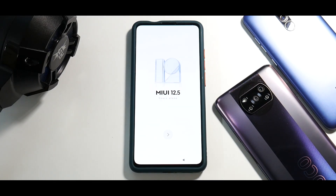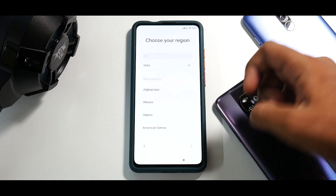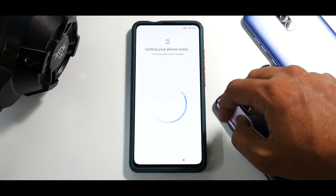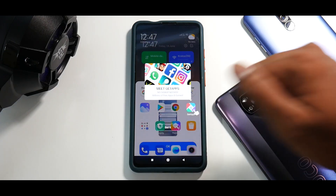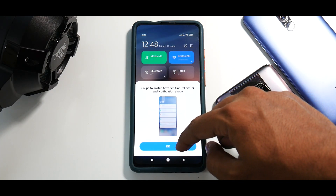After about three to five minutes the phone has booted just fine. I cannot control the brightness in the setup menu so please excuse me — the brightness is always a little high here. Let's hit Next, and you can see the UI is completely changed and based on MIUI 12.5. Let's quickly skip the setup menu — I'm not going to sign into anything — let's skip to the home screen. The moment you reach the home screen, you get a notification about swiping to switch between Control Center and Notification Shade.